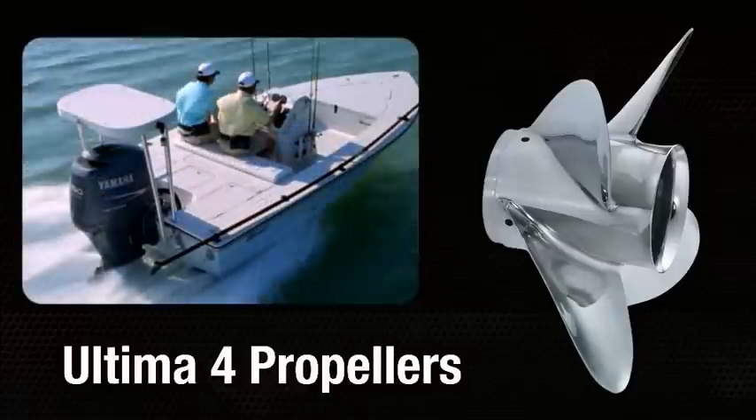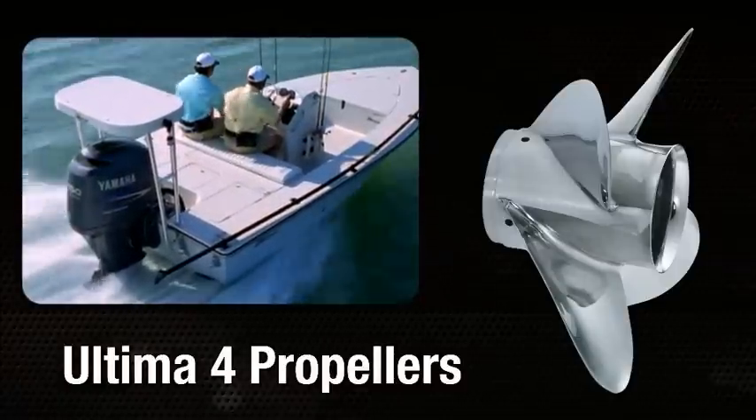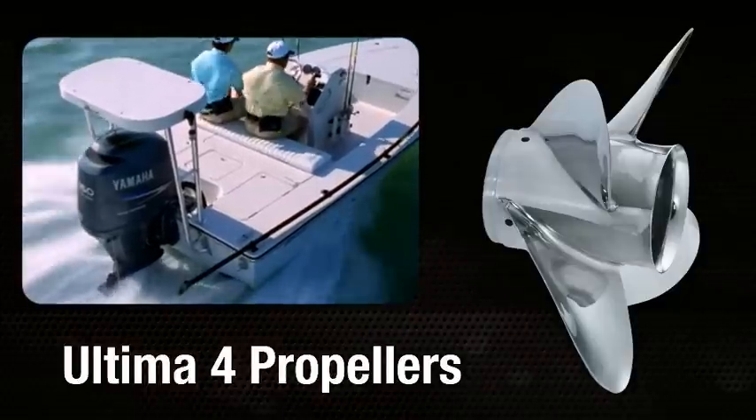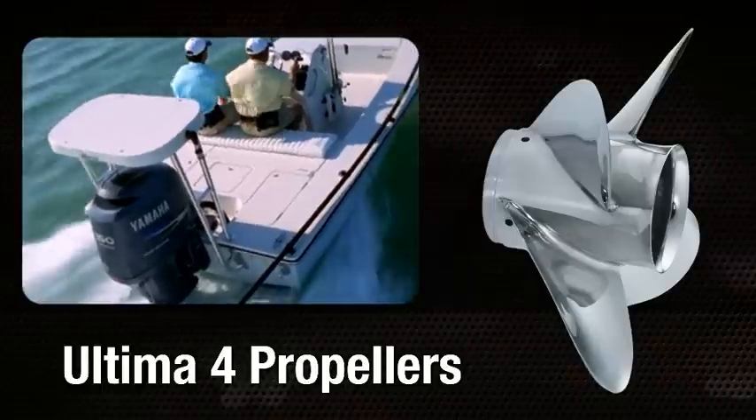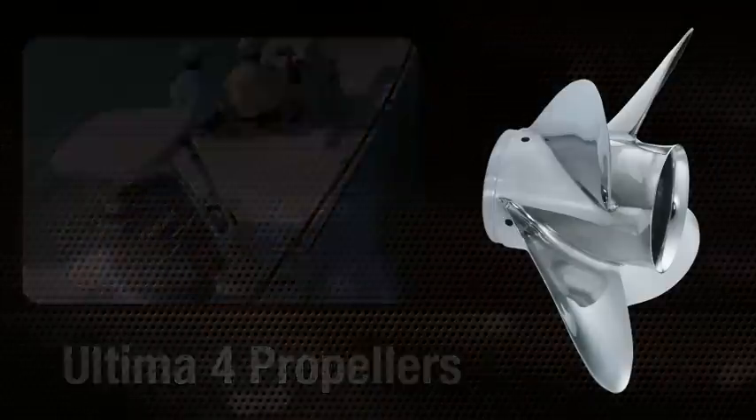The Ultima 4 is suitable for V6 outboards utilizing a high engine mounting height, including those with jack plates. It's an excellent propeller for bay and flats boats due to stern lift at hull shot and during acceleration.